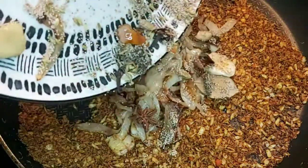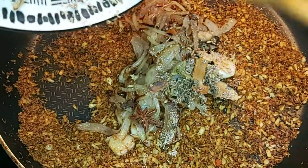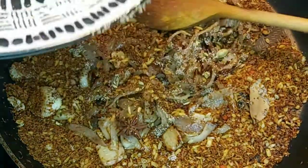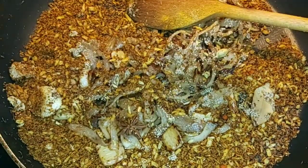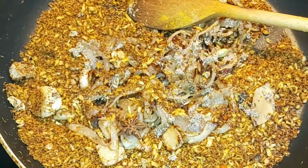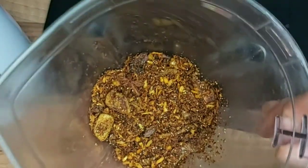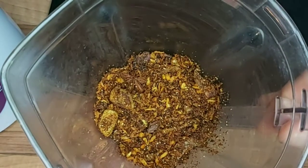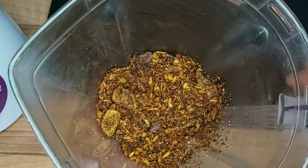All the other spices are also going inside. Mix them together. As you can see, all the spices are inside the mixing jar and I'm going to blend it with about one cup of water.